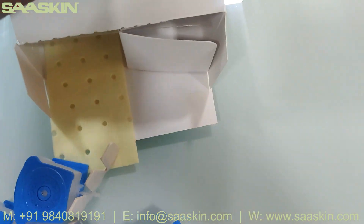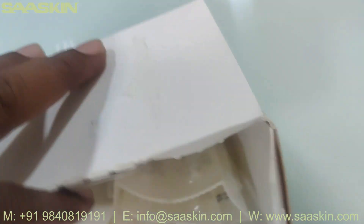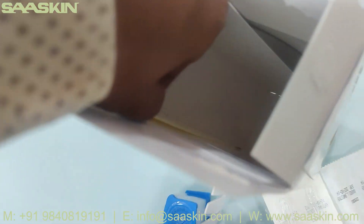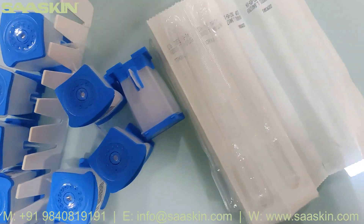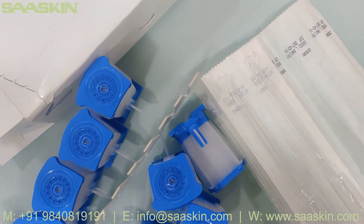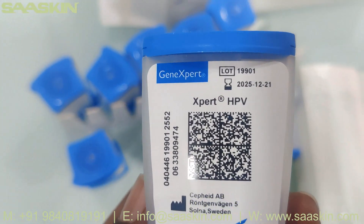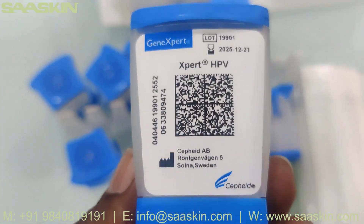Inside what you have is one CD here. There is one CD to be used as well. Basically in this 10 cartridges pack, you have the 10 cartridges. I just removed all the cartridges here — you can see these cartridges. On the cartridge you can see the GeneXpert label, the lot number is given, the expiry date, and Expert HPV.